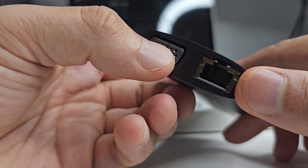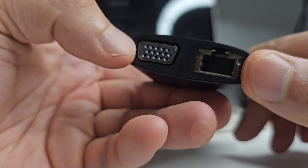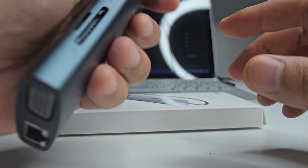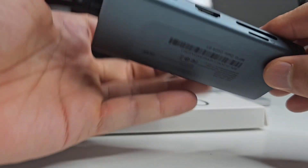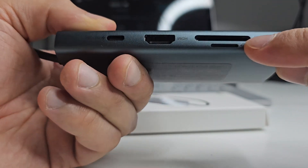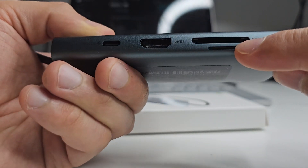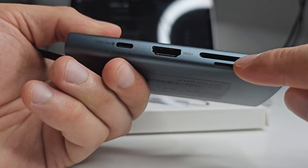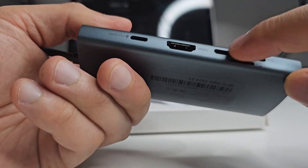There is also a VGA port here, so you can connect that to a monitor if you want. On the other side, you've got a TF port and also an SD card — just a normal SD card port. So if you've got a micro SD card, you can connect that directly in there, or you can use a larger SD card.